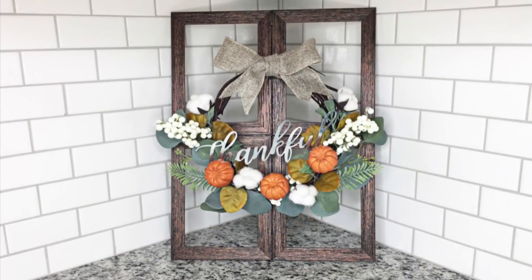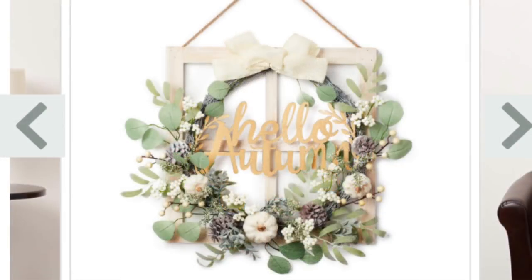Hey guys, welcome back to my channel and welcome to another fall DIY. This one is definitely my favorite so far, but I will link all of my other fall 2018 DIYs in the description box below. The inspiration from this piece came from a gorgeous wreath that I saw at Big Lots, which I am going to insert a picture of here.